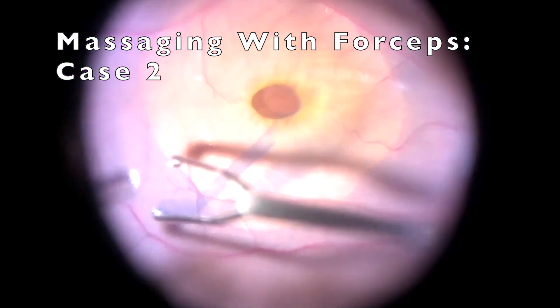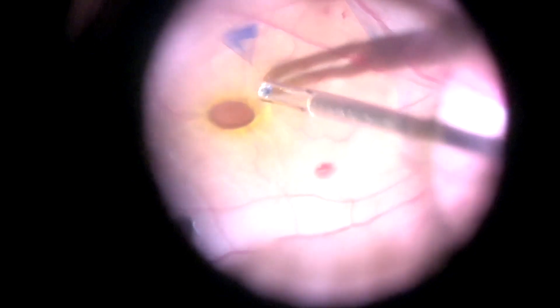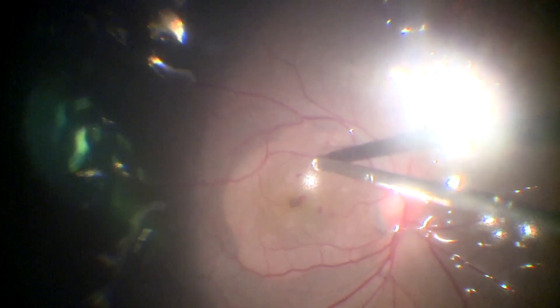Another case of a recurrent macular hole where we have used the same technique to relax the edges of the hole. This is followed by an air fluid exchange, after which the hole decreases in size.